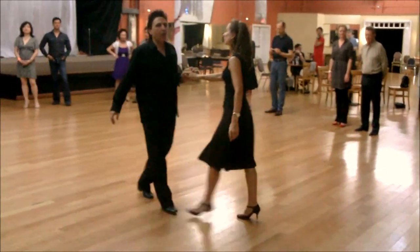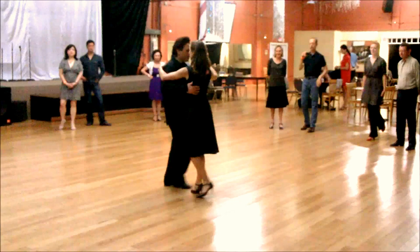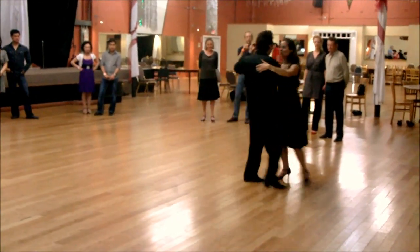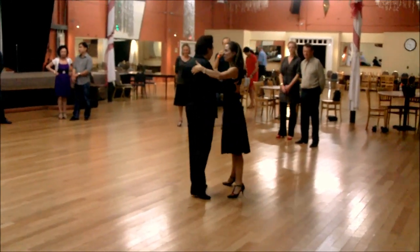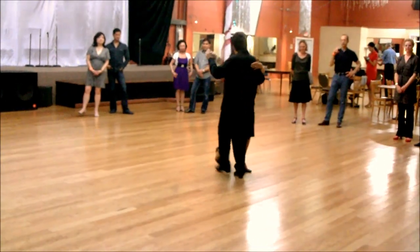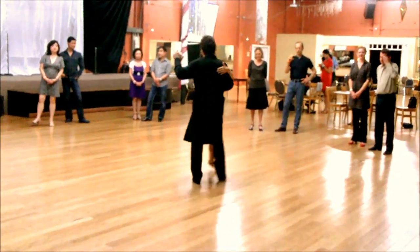You know, working on the connection, and then from there we just show the basic — back to close.